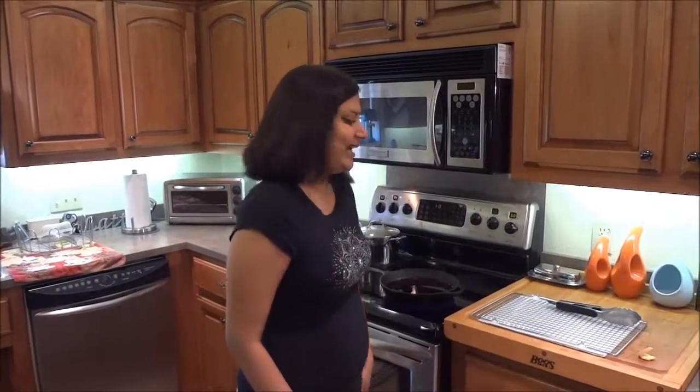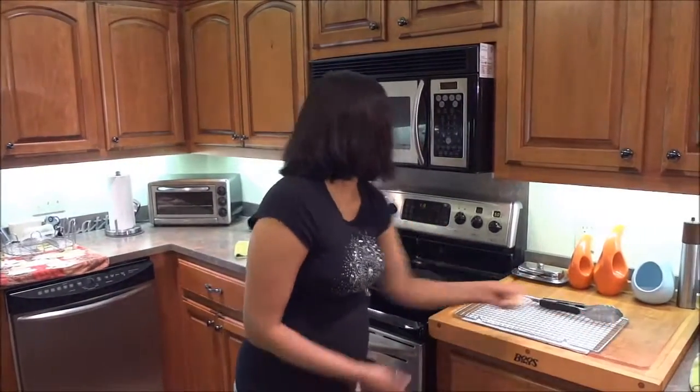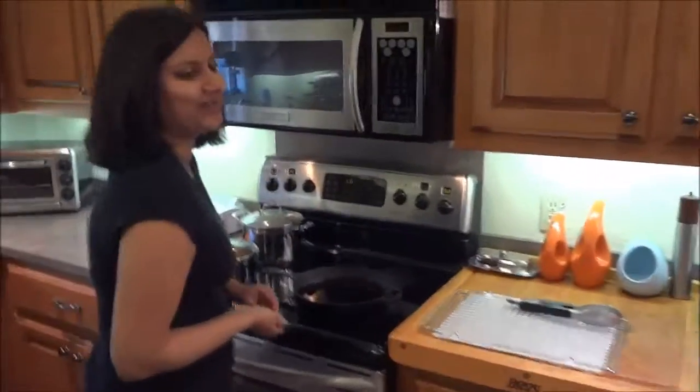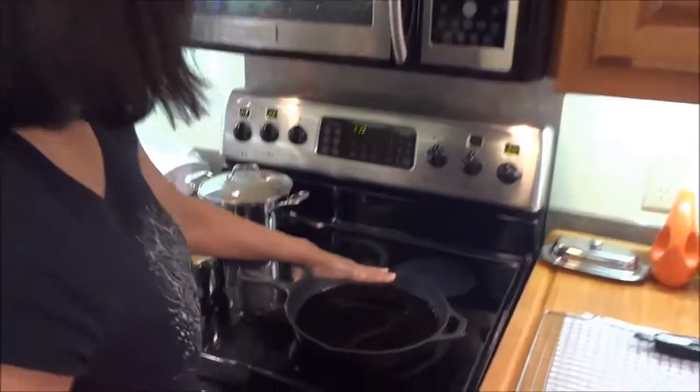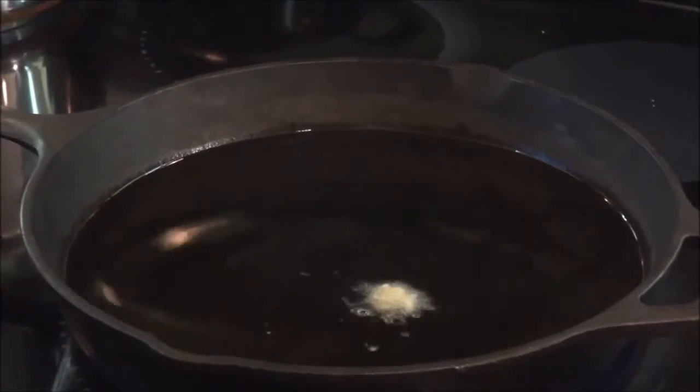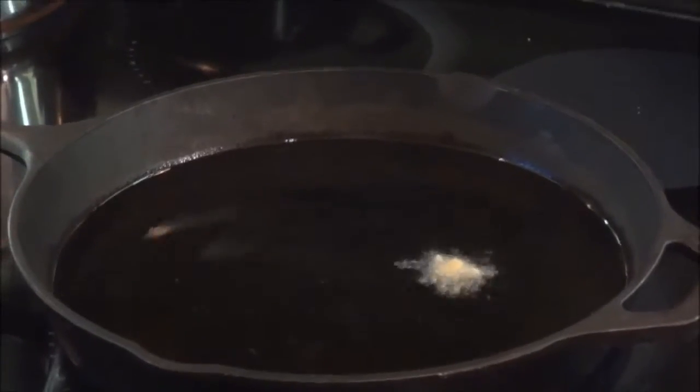Hi guys, so now I have a cast iron skillet on the stove. Make sure the oil is not more than a little less than halfway up the pan. To see if the oil is hot enough, just throw a piece of bread in there — if the bread starts frying around, it's ready.